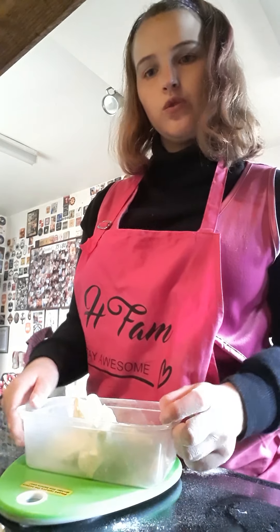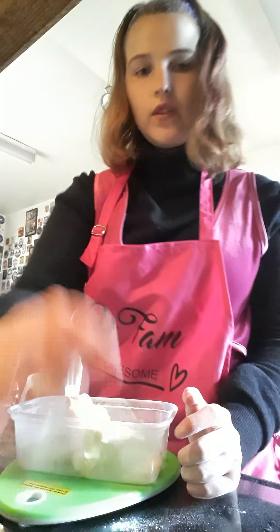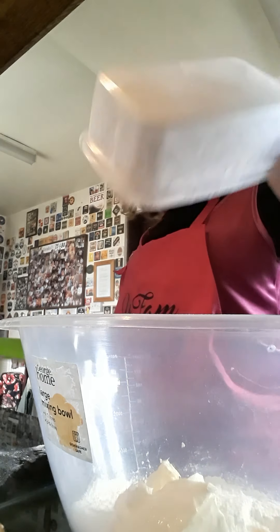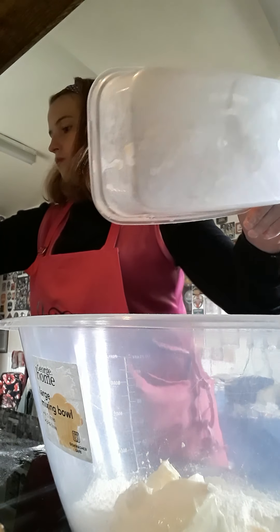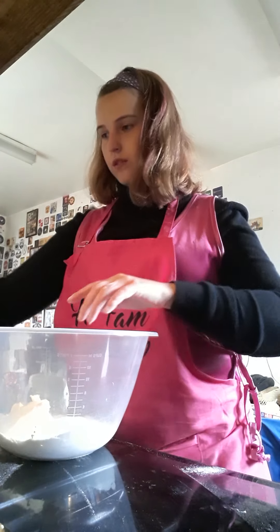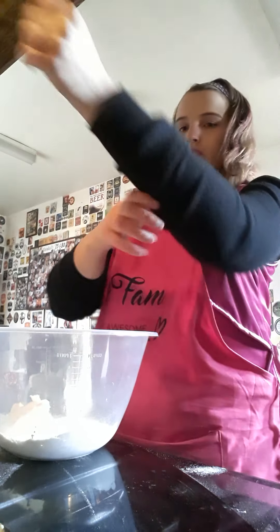So the next step is I've got to rub in the butter to the flour and the salt until it resembles breadcrumbs. I've got to do my sleeves up.